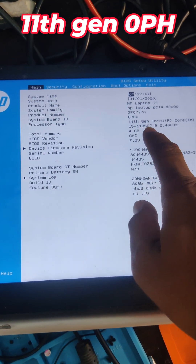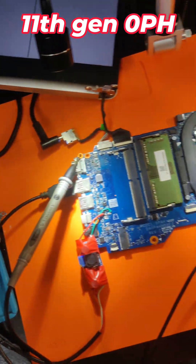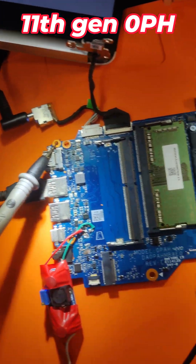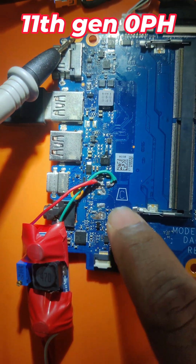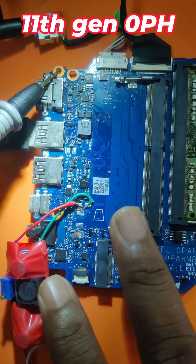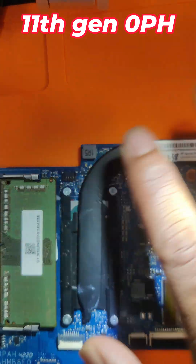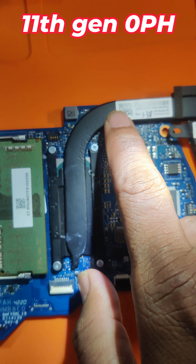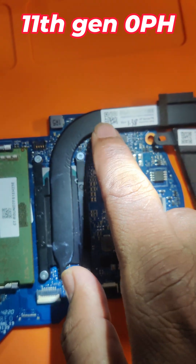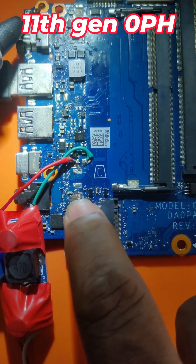Here is the 11th generation i5 HP laptop that just got repaired. The problem was that the 5 volts IC got completely burnt, and the 3 volts IC below it had also gone and got burnt. I replaced that 3 volt IC somehow, but the 19V supply was also a problem which I rectified, and it got completely burnt because of that.